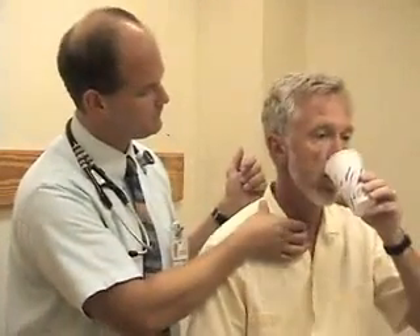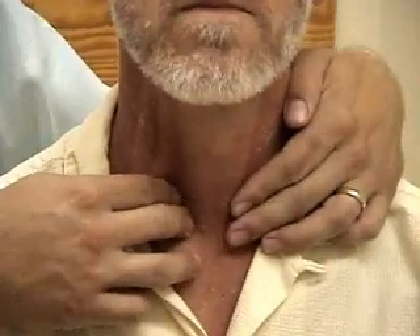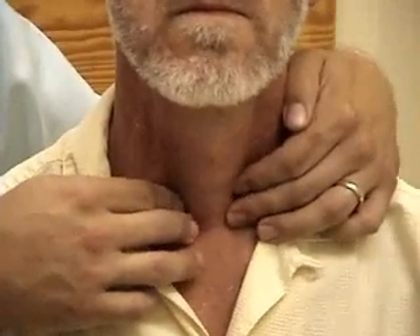Now if you could put some water in your mouth and just hold it there. There are a lot of different ways to examine the thyroid gland — we've picked one that's consistent with how it's presented in the textbook. I'm going to come over laterally to the isthmus and go just in front of the sternocleidomastoid muscles on either side. Let me have you swallow.